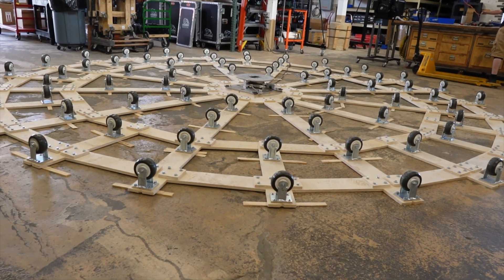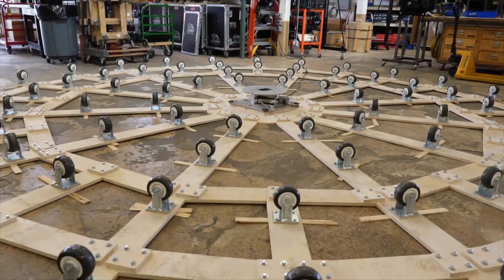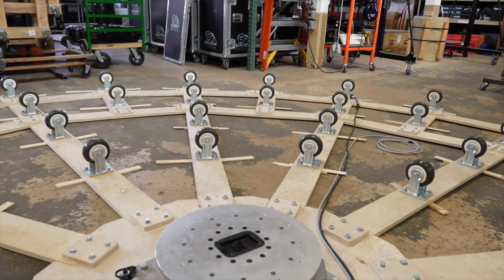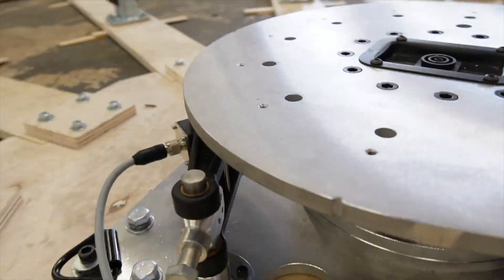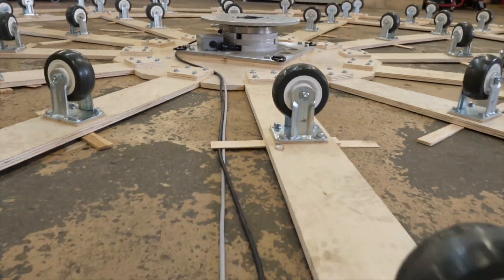Let's look at how this thing goes together. First, you lay down your subframe — or what we call the spider — that holds all your inverted casters. It's a wheels-up design because, keeping the caster stationary, we can easily run the power and signal cables back from the pivot.